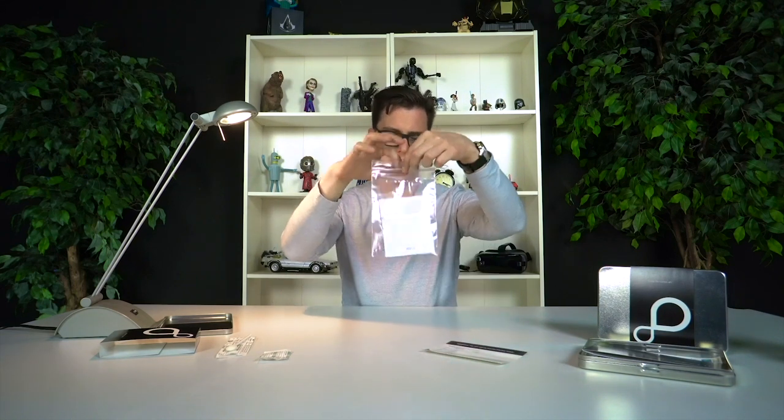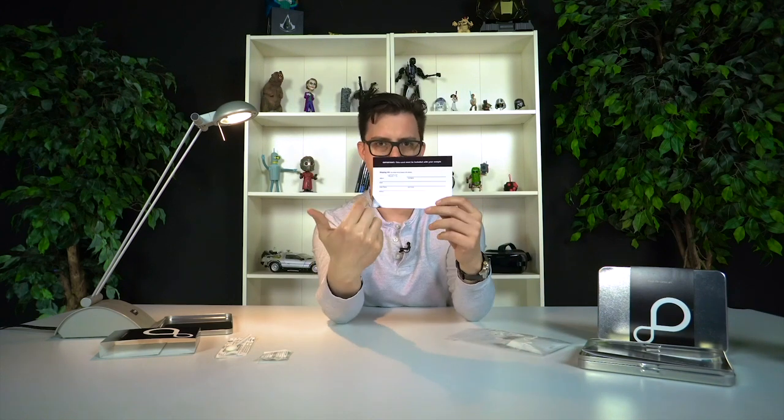The sample goes in there. One thing that's really important — and I almost screwed it up — is the kit comes with one of these silica packets. If you're like me, your first instinct is just to chuck it away thinking it's just there for packaging, but you actually need it. You need to put this in the pouch with your sample just to keep any moisture from getting in there and ruining it. So I'm putting the silica packet in with my sample. There's a little sticker — you just peel it off, fold it up, and it's nice and sealed.